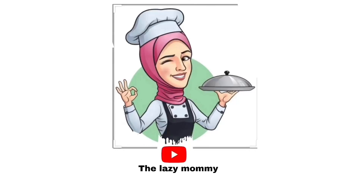Hello friends, Assalamualaikum. Welcome back to my channel. I am doing a video after a gap of two weeks.